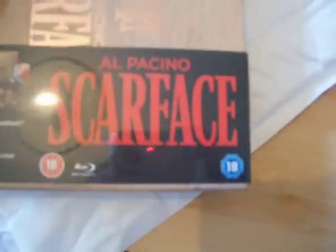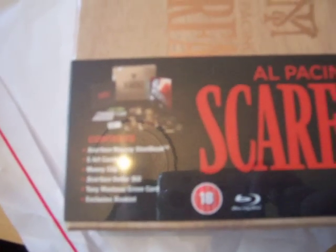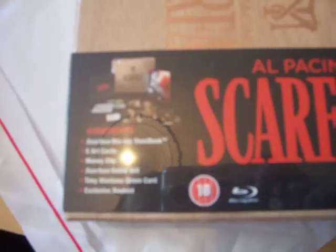I just hope it's not damaged because it's come in a normal jiffy bag. And there it is. It's a bit smaller than I expected, but as you can see it has a steelbook inside, plus some art cards, a money clip, a Scarface dollar bill, a Tony Montana green card, and a booklet.